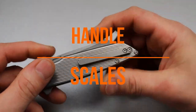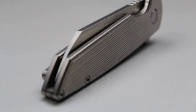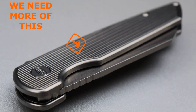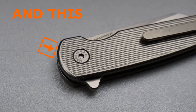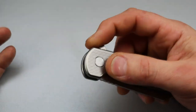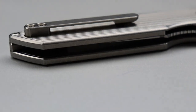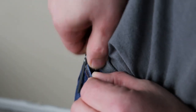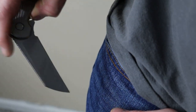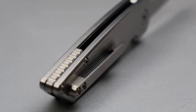Let's talk about the handle and scales. The handle is made of machined titanium with incredible micro milling. I'd love to see more knives with this kind of machining. It's got a tactile yet very soft feel to the touch — grippy, yet nice and smooth. Because of the direction the milling runs, the pocket clip is extremely smooth in and out of the pocket. This is definitely a clip you will never have to worry about shredding your pockets — a very, very well done pocket clip.